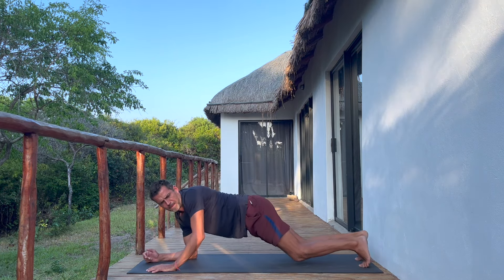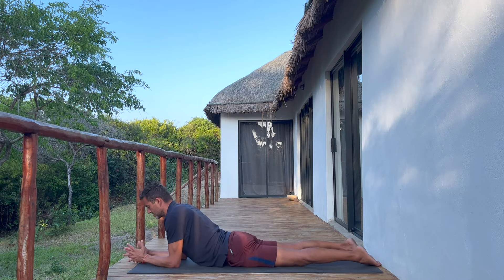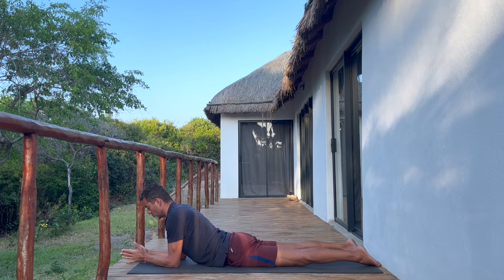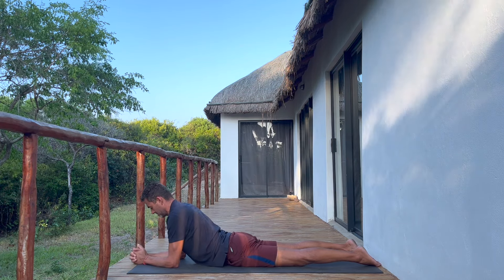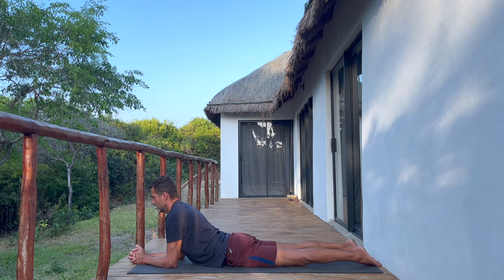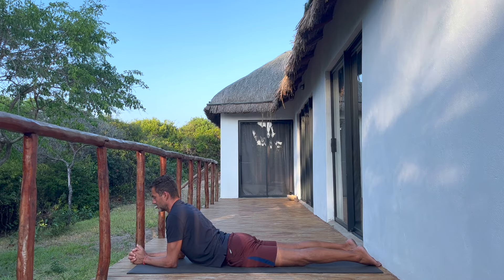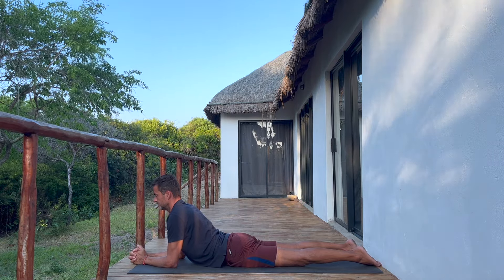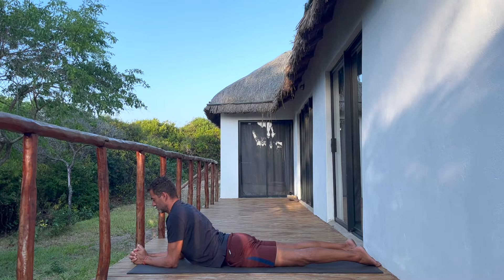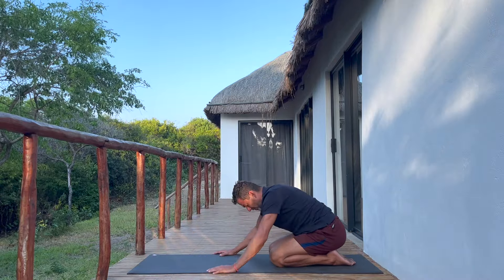Come down onto the belly into sphinx pose. In sphinx, stack the shoulders over the elbows. With the hands you can clasp them together, use prayer hands, or place palms down on the mat — whatever feels better. Press the elbows down and ever so slightly pull the hands towards you to broaden the chest. This is a nice mild backbend — great if you've been sitting for a long time and want to move the spine in different directions and open the chest and front of the shoulders.